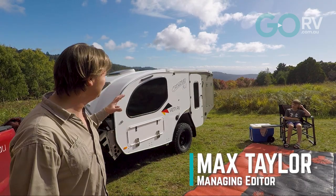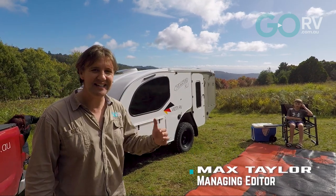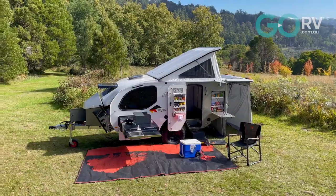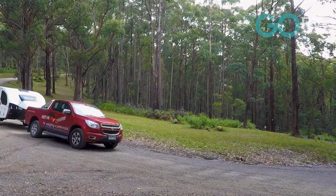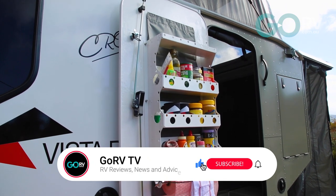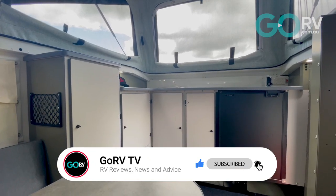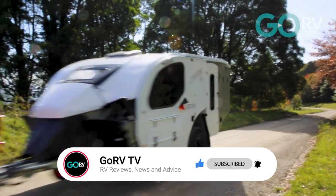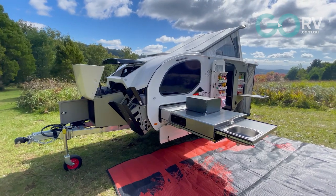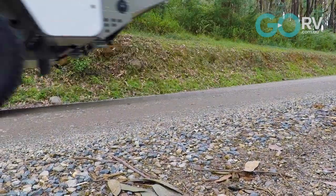We're out checking out the Vista RV Crossover XLI. This is one of Australia's classic camper trailers — they've been building them for about 15 years. The XLI means it has an internal fridge, but you can also get a model with an external fridge. So we'll get the camper unhooked, we'll step inside, and have a look around to find out what the Crossover by Vista RV is all about.